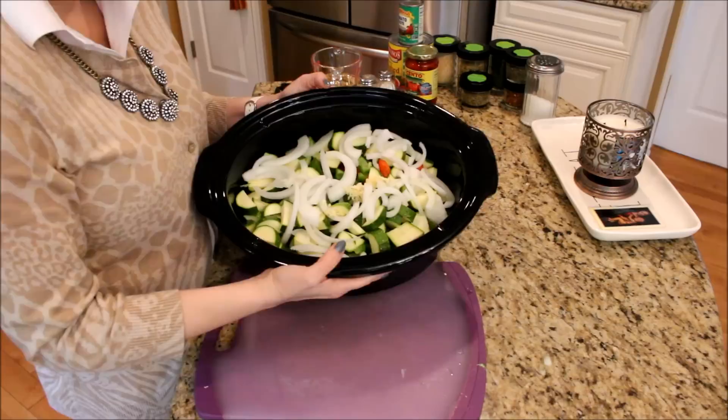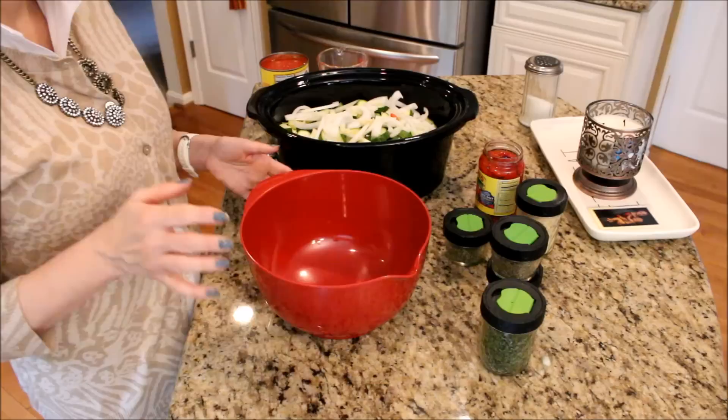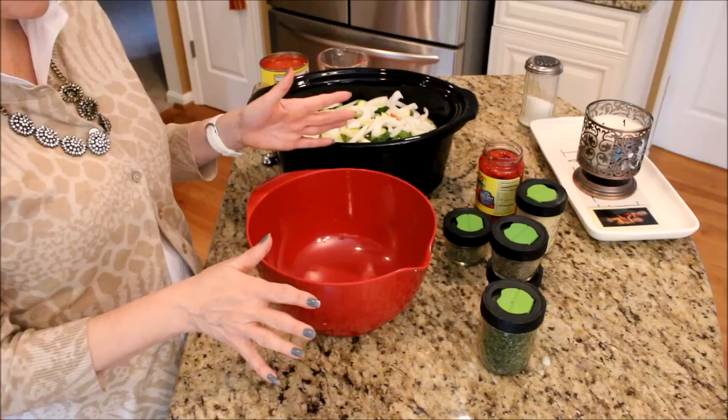This is what your crock pot looks like with all your chopped up vegetables and now we're going to mix our spaghetti sauce. To mix your spaghetti sauce you're going to want to get yourself a large bowl, or you can just go and buy jarred spaghetti sauce at the grocery store. But since this is my mom's recipe she always made everything from scratch and that's usually how I do it too.